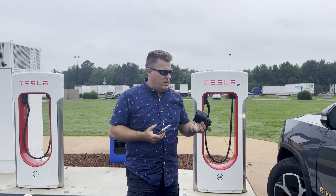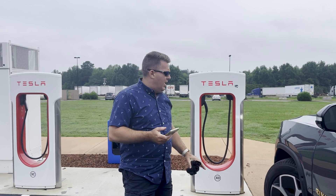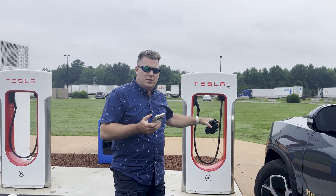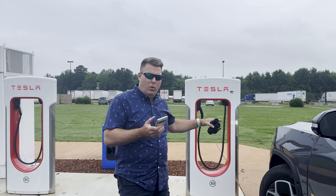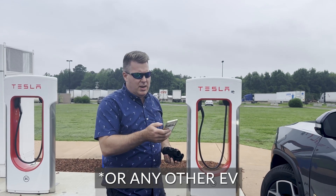We're going to do two things here: we're going to test out the new A-to-Z adapter, and I'm not going to plug in and charge on the Tesla Supercharger directly — I'm going to use my Tesla Supercharger membership. We're going to show you how to do that and get the membership pricing on the ribbon. The first thing I'm going to have to do is activate it through the Tesla app.